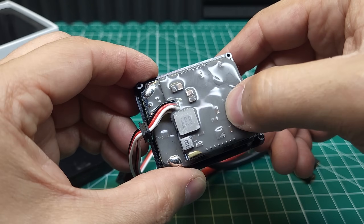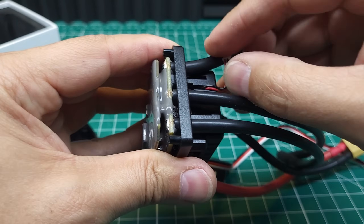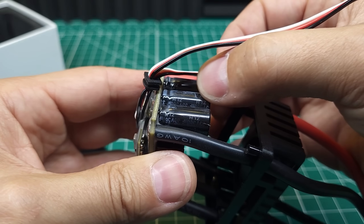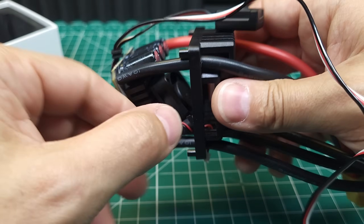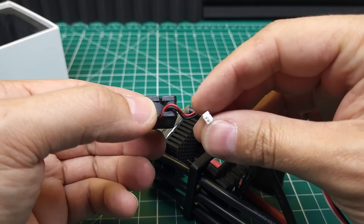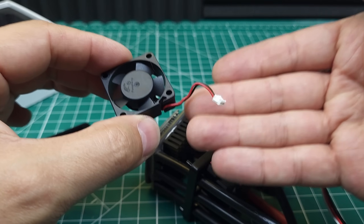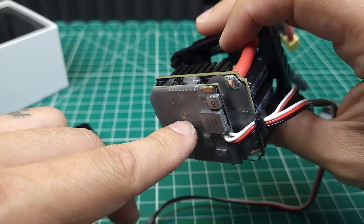Pulling it apart, we can see the boards are coated in a fairly thin layer, but the sides of the boards are not coated — that makes me a little nervous about waterproofness. We have a two-board design with a nice big heat sink and capacitors labeled ZLH, a brand I've never heard of, which usually isn't a great sign. The cooling fan is a 30mm by 30mm design, though the connector on it isn't standard.